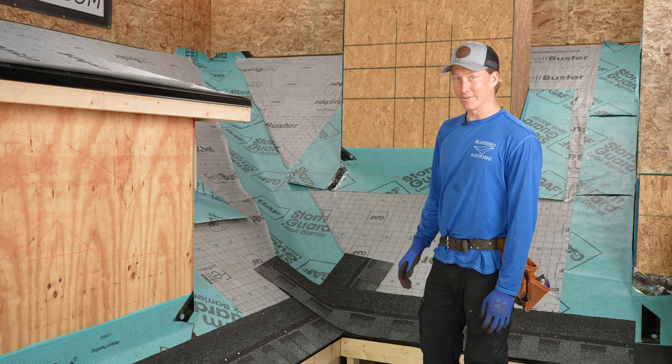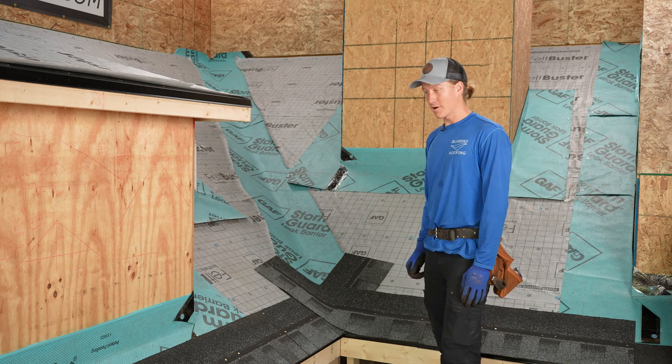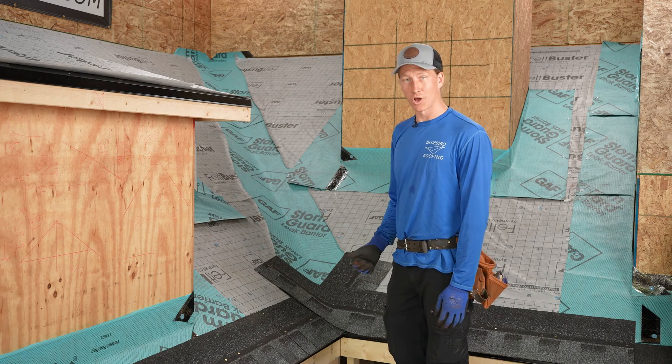We've done a lot of great groundwork and preparation. Our next video is going to be installing the shingles. Thanks for watching — remember this was a condensed version of a full-length video available at Building Experts Institute, link in the description below. Don't forget to like, subscribe, and share — it helps me make more content like this. Thanks.